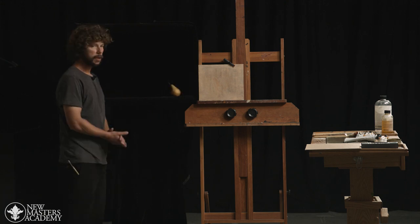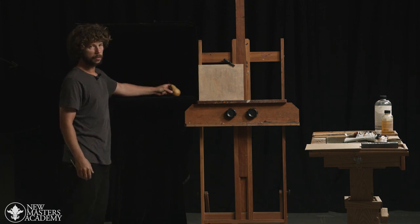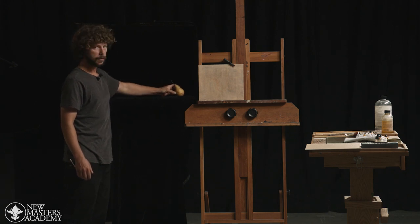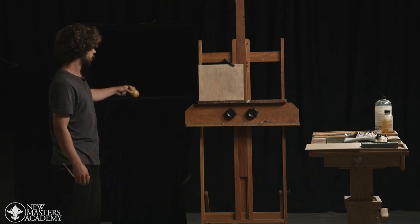So now we're going to be working in sight size with this project. Some of the crucial points to take into consideration before beginning is the placement of the pear — what that means is how close it is to your canvas. The closer the pear becomes to your canvas, the easier it will be to work in sight size. We want to try to avoid having the pear very far away from our canvas.